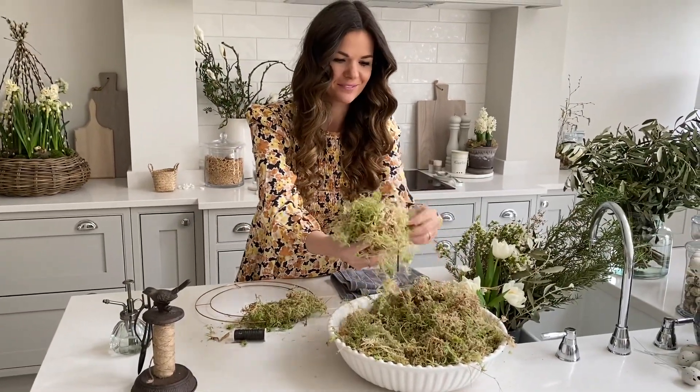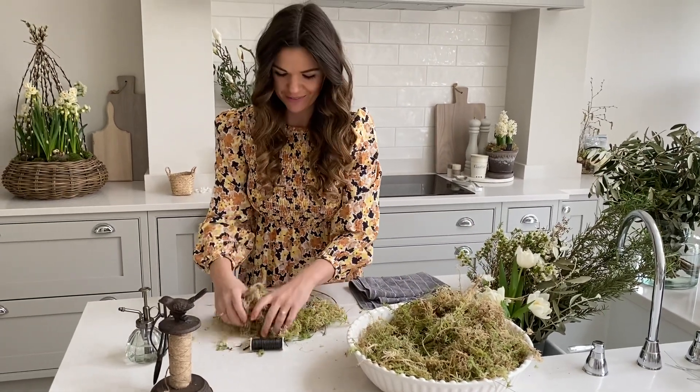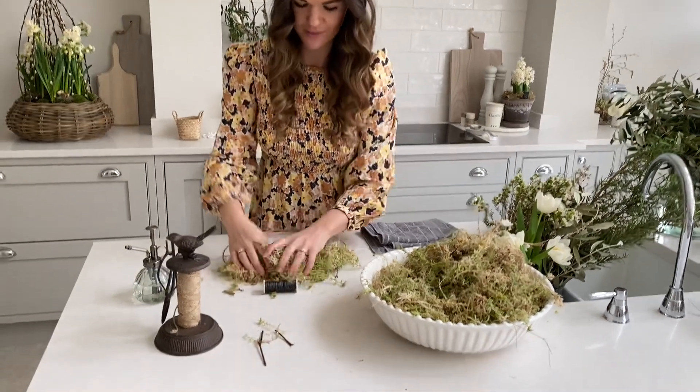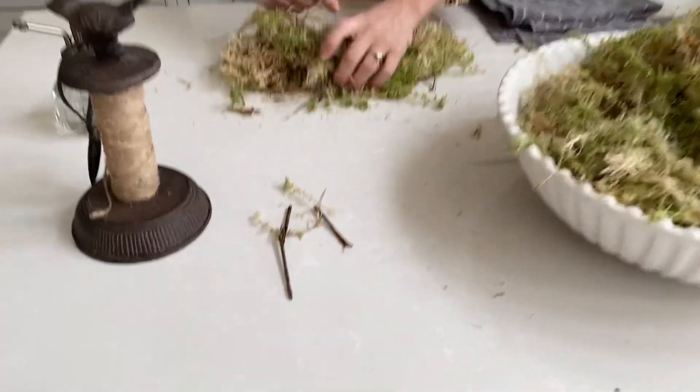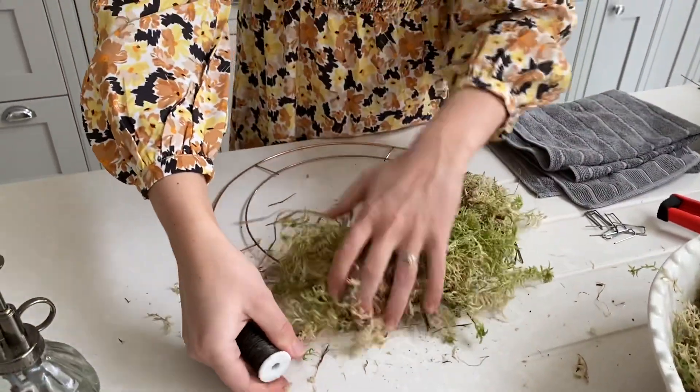Moss is a natural habitat so you might find some creepy crawlies in yours — that's all natural and fine. You can just remove some of the bigger twigs, because some of the moss may actually end up on show in your wreath, which just looks lovely and natural.